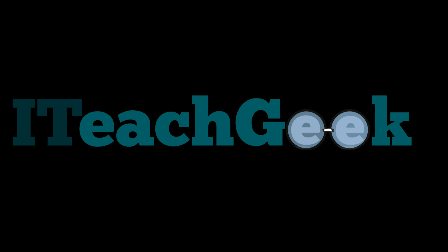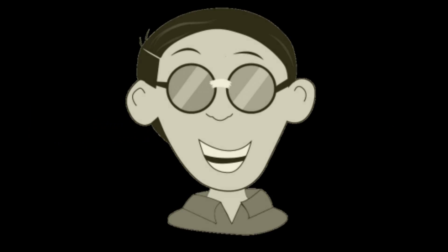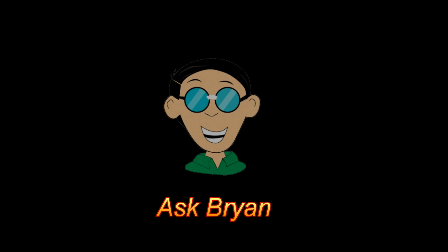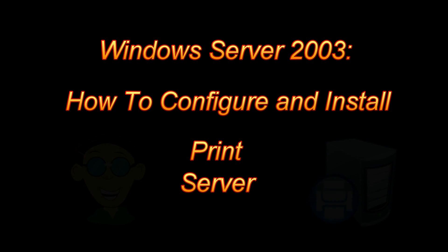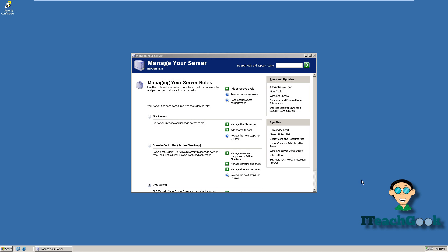Welcome to I Teach Geek. I'm your host Rashad, and I'm here to show you how to install a print server on 2003 server.